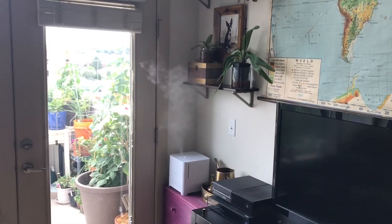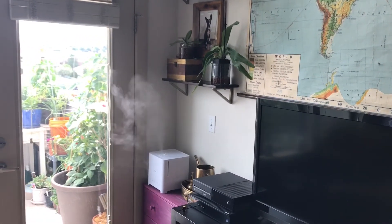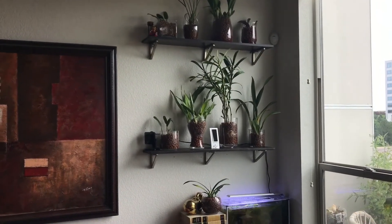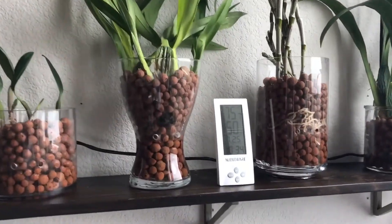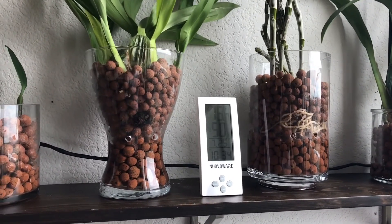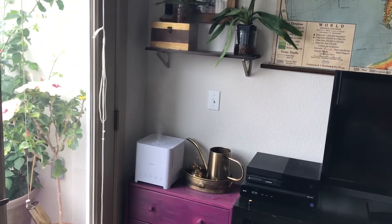Here we are about three hours later. I moved the humidity monitor from directly above the humidifier — which was at that time showing 48% humidity — across the room, because I wanted a really good awareness of how well this humidity is going to travel through the space. And wouldn't you know it, we're at 50% humidity now. That's just kind of crazy because our starting point was 36% — that's a 14% increase. For such a tiny little unit to pump out that much humidity into the air, I'm super impressed.